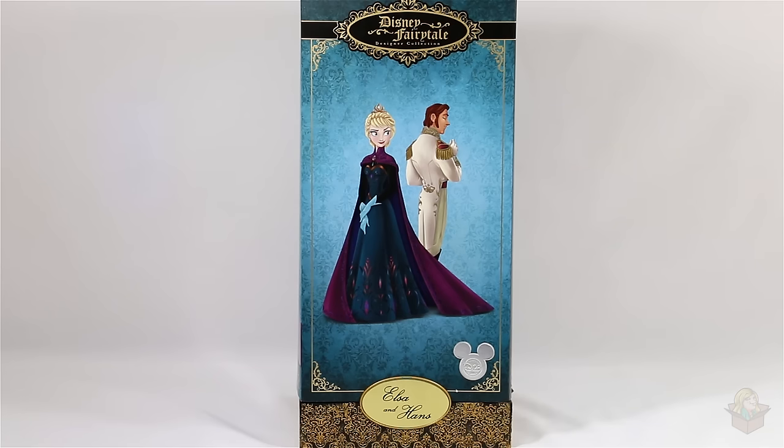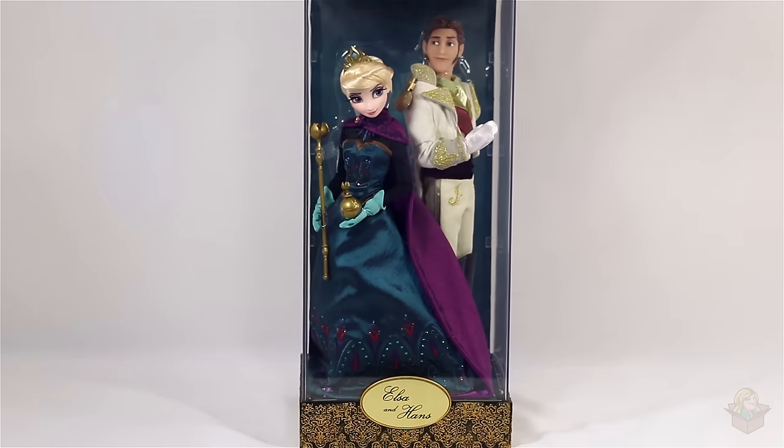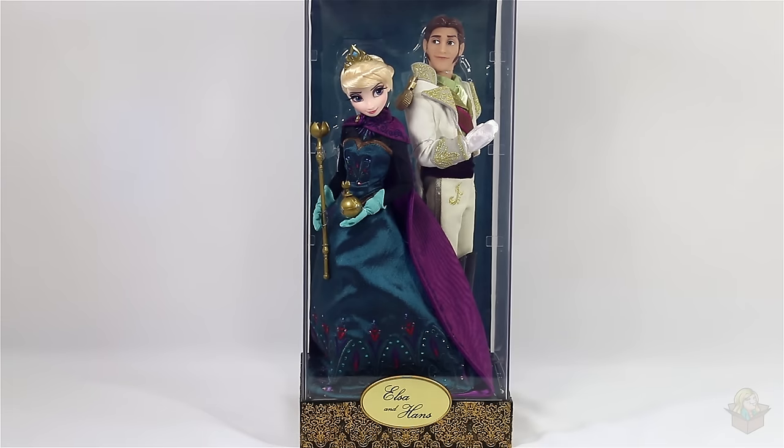Now that we've had a good look at the box, let's take a look at the dolls inside. We have Elsa standing there majestically, holding her scepter and orb, wearing her crown and coronation outfit. Hans has on his white outfit and is standing with one arm up — kind of looks like he wants to backhand Elsa — but yeah, not much exciting about his pose.